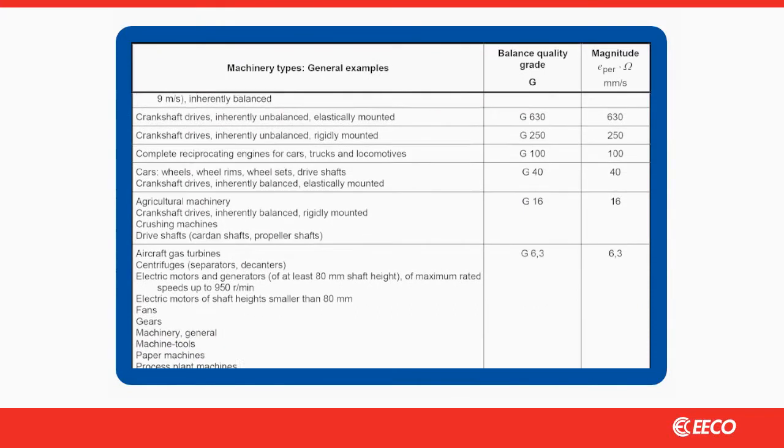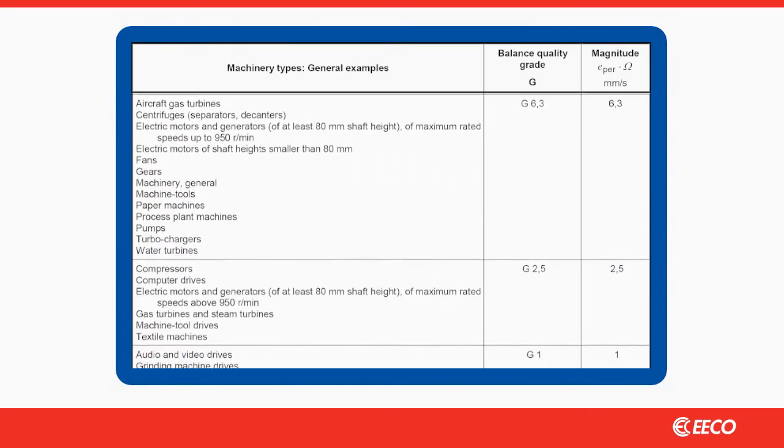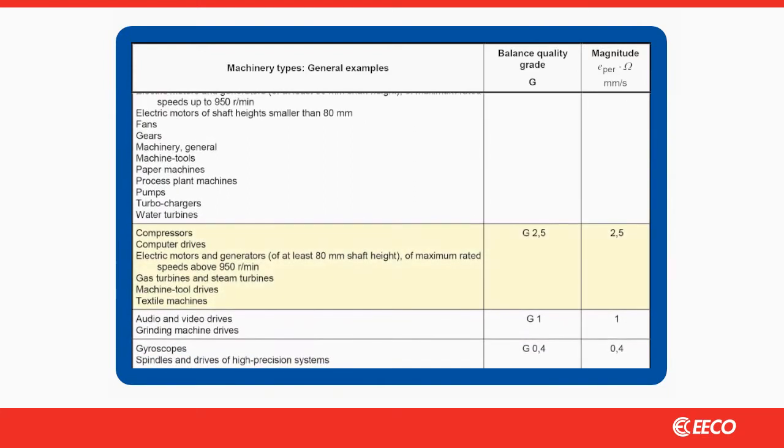ISO also provides balancing guidelines in what is referred to as the G-scale. A rotor balanced to G 2.5, for example, will vibrate at 2.5 millimeters per second while rotating at rated speed and suspended on a freestanding mount.